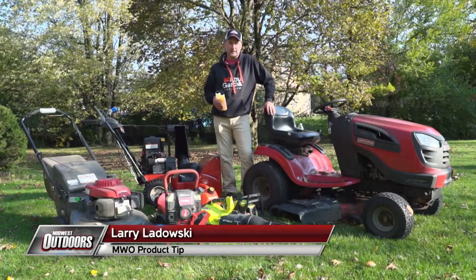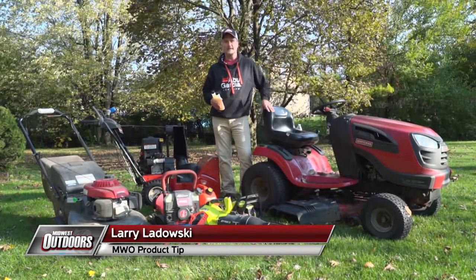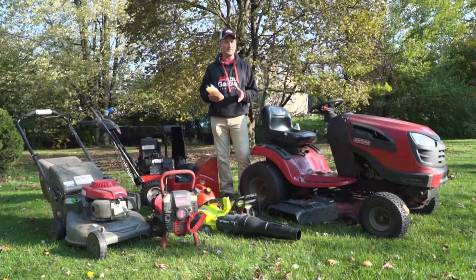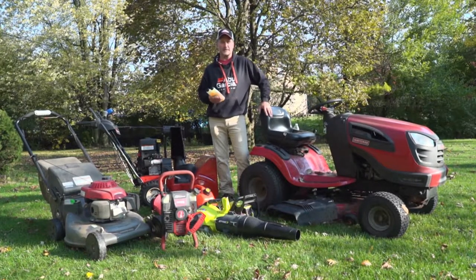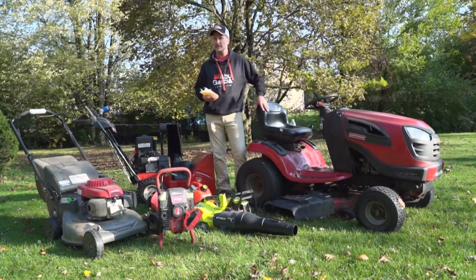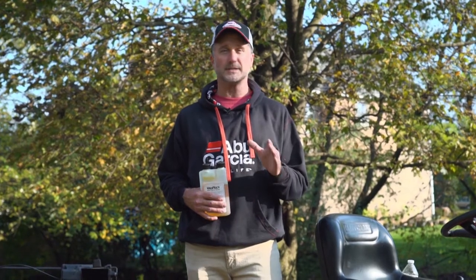There's a new study out by the Outdoor Power Equipment Institute that says about 20% of people have mis-fueled their small engine, and 25% have done so in the past. That's a problem and it can lead to costly repairs for your small engine. As a matter of fact, the EPA has stated that no more than 10% ethanol should go into any of your small power equipment.